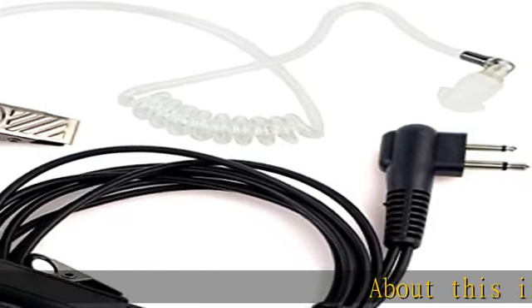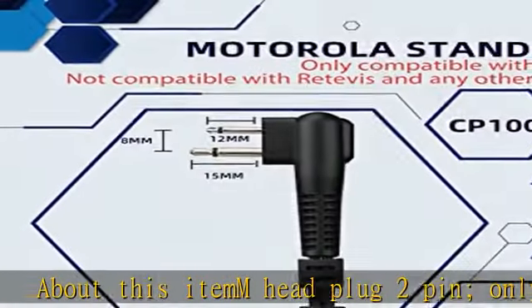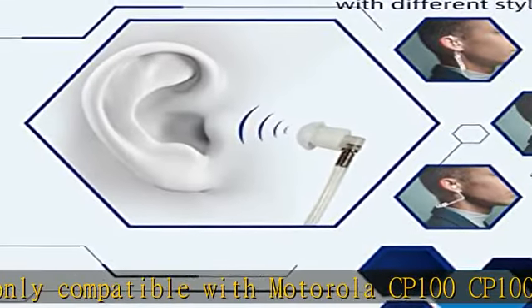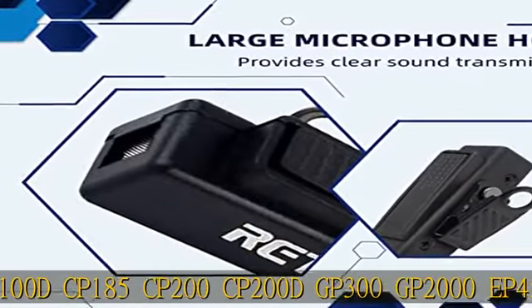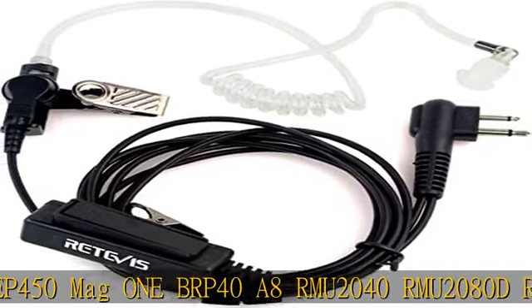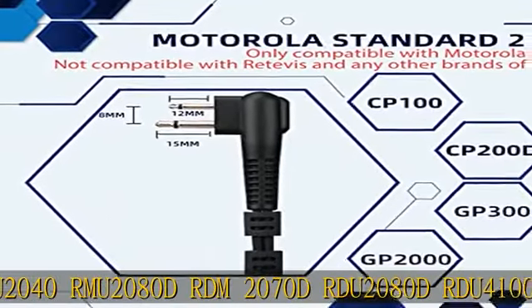M head plug 2-pin, only compatible with Motorola CP100, CP185, CP200, DGP300, GP2000, EP450, MAG1, BPR40, A8, RMU2040, RMU2080, DRM2070, DRU2080, DRU40100 Walkie Talkie, etc. Not compatible with Icom, Kenwood, or any other brands of Walkie Talkie.